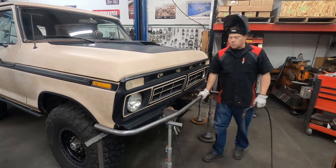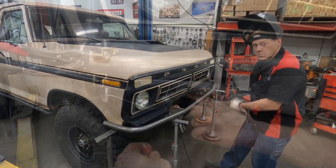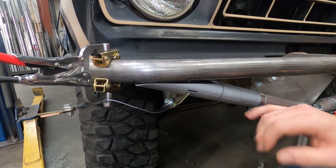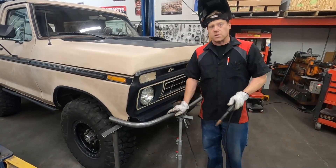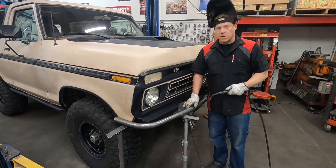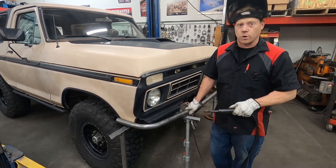And that's it for the top tube of this Bronco. Stay tuned for the next video where we do the bottom tube, which is going to get a little more interesting because we're going to have some really long copes to make. But our tube jig is going to make that just as easy as it made this top tube. So make sure to stay tuned. Like the video if you like it, add a comment if you have any feedback, and subscribe to our channel so you can stay up to speed with 911 Motorsports.